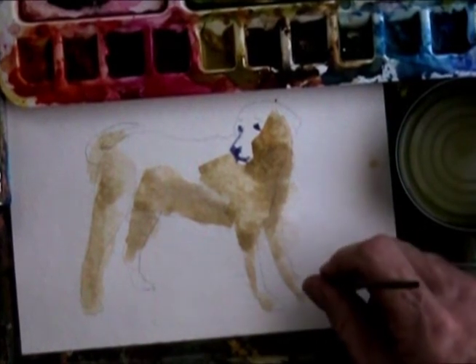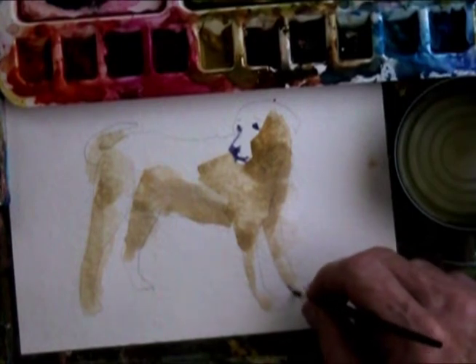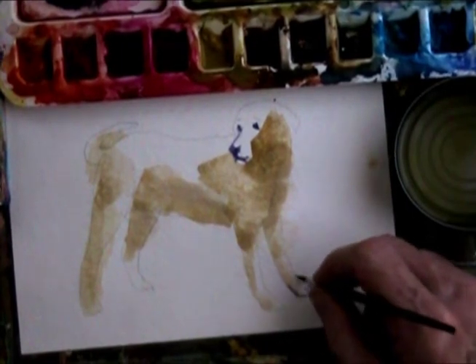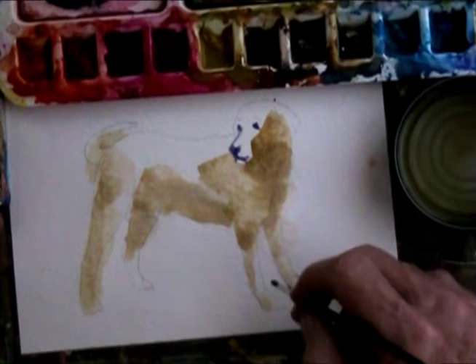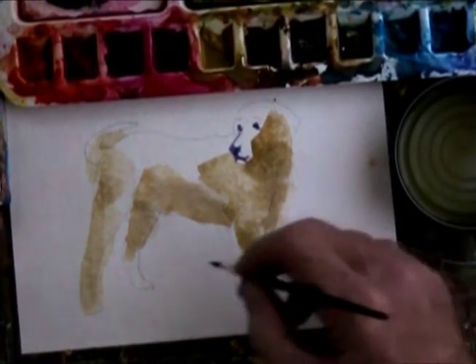How many toes does a dog have? Look at your dog — probably you're drawing dogs or you've got a dog, so we'll look at them or her.